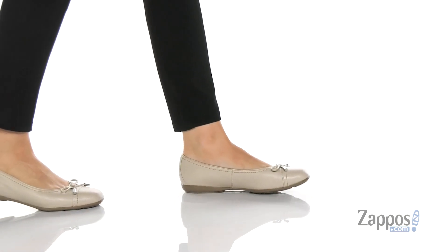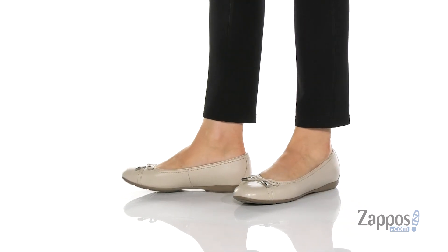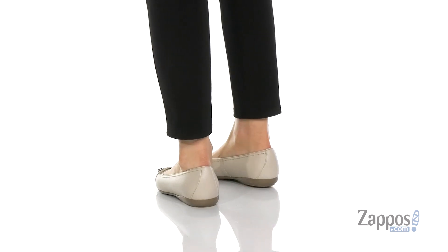What's going on, everyone? I'm Abigail from Zappos.com and this is the Annytah 9 from Geox. These aren't your ordinary ballet flats.